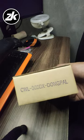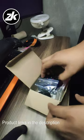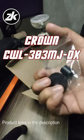Hey, what's up everyone! In this video, we'll be unboxing this Korean lever upgrade that we got for our arcade stick. We will be replacing the stock Hori Hayabusa with a Crown CWL303MJDX, also known as the Crazy Dong Pal lever.